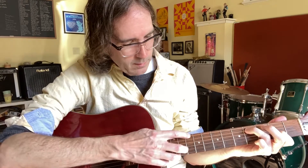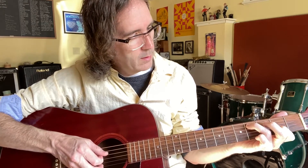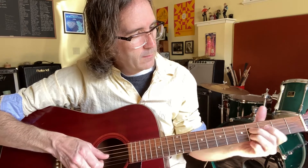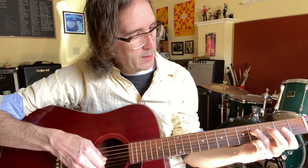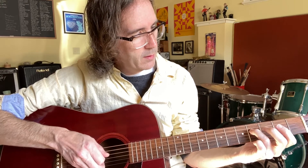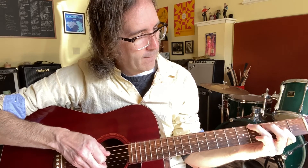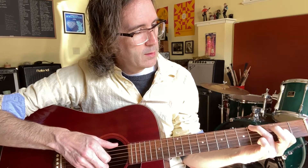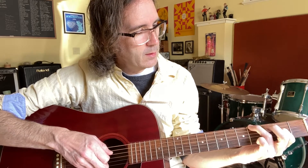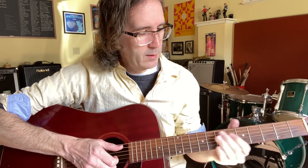And then we've got 4th fret on the A string, 2nd fret on the G string. Then open A and 4th fret on the D string, which is F sharp. G sharp on the B string, 2nd fret on the D string. And I think I just play the F sharp alone, and then E major. So that little bit again.